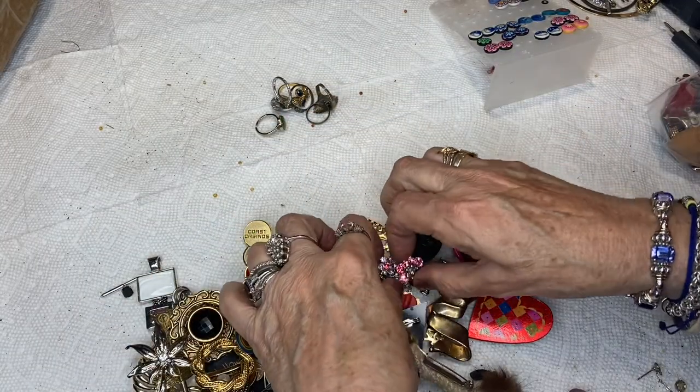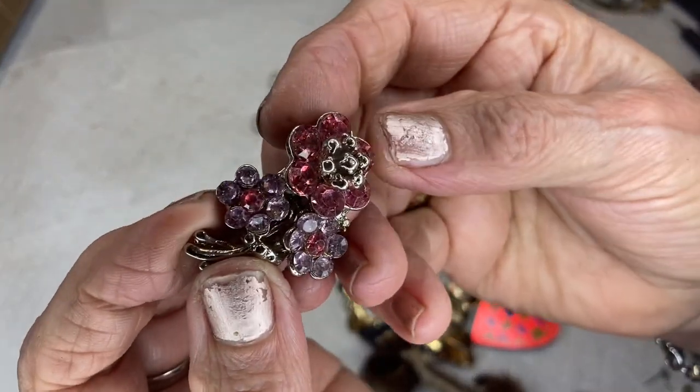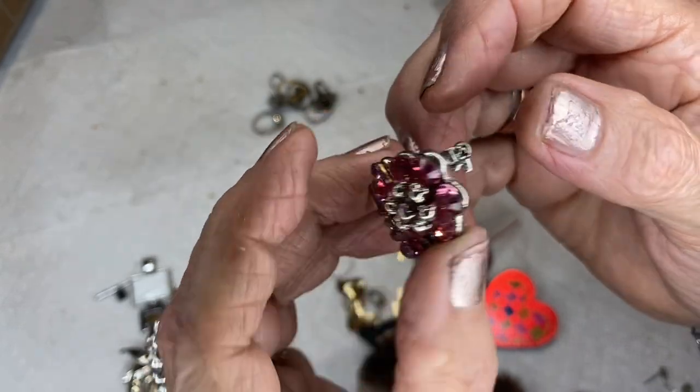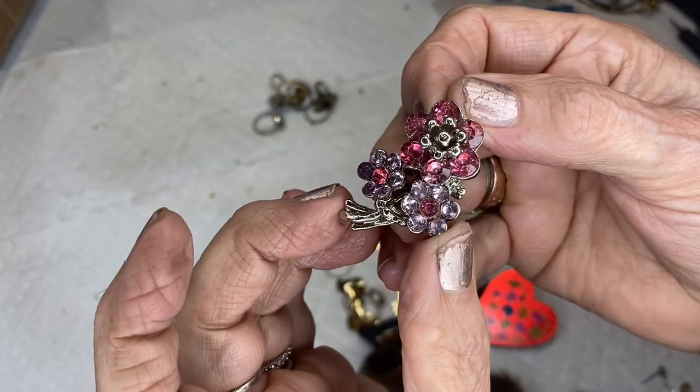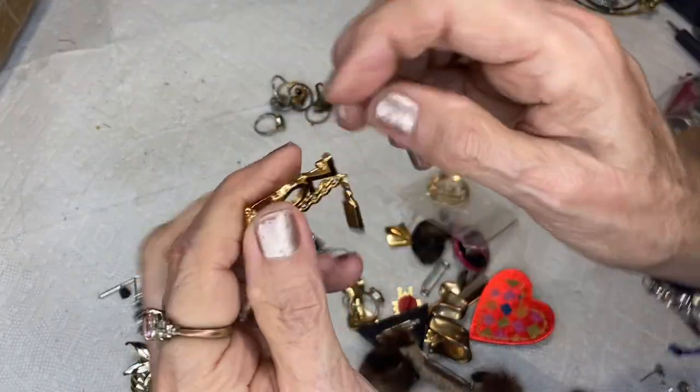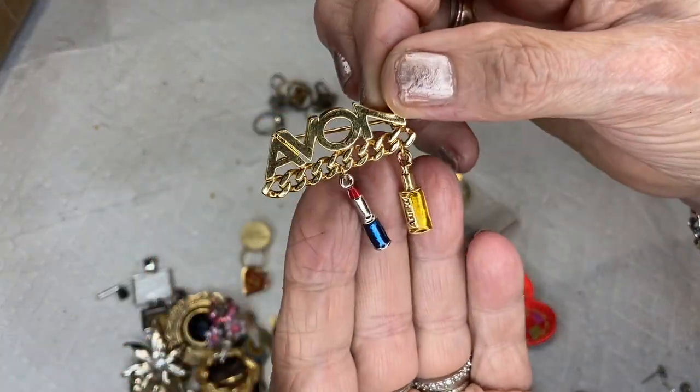This is a beautiful pin with purple and pink rhinestones, silver tone, lovely, no markings on the back — has all its rhinestones. This will be three dollars. This is an Avon achievement pin — I guess if you work there long enough you get one.